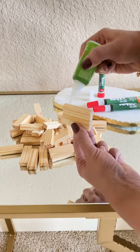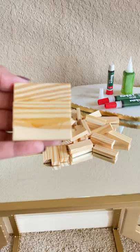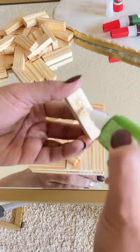Hey everyone, on popular demand I'm posting a slower version of this DIY candle stand. These wooden blocks are from Dollar Tree. For making the candle stand, the first step is to make the base.